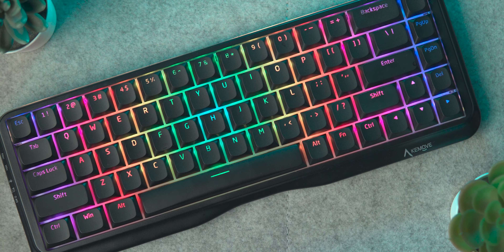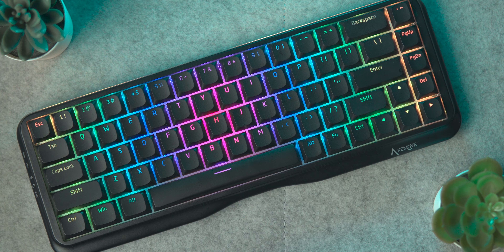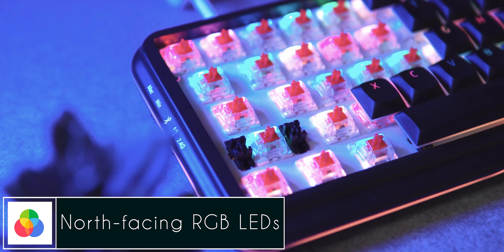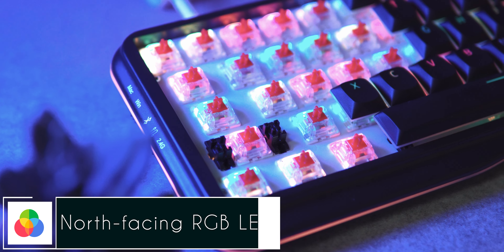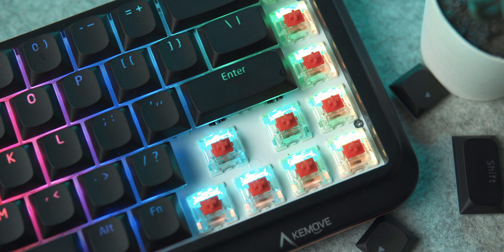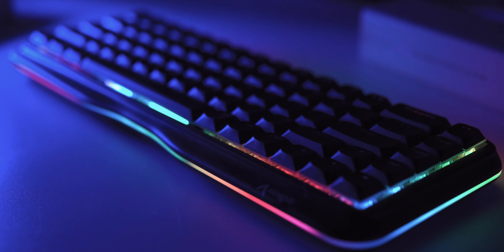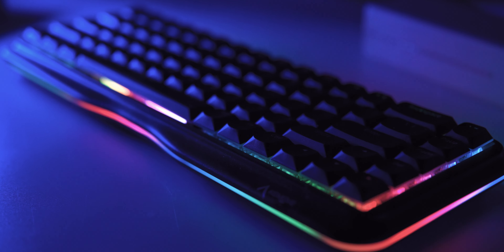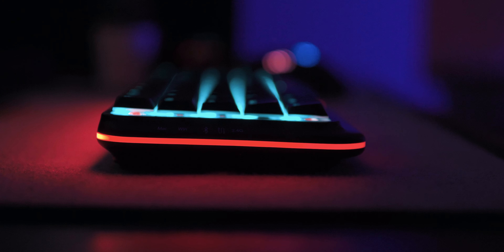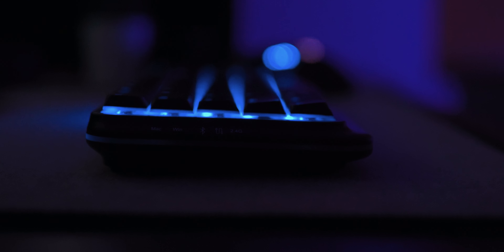The K68 is a heaven for RGB nerds, and I haven't found any keyboard that offers so much RGB lighting. The LEDs are north-facing, so you can use any keycaps with this keyboard without worrying about the light being blocked off. The white metal plate under the keycaps is ideal for maximum light bounce, giving you a very good RGB experience. There's also a full strip of RGB that runs all along the bottom side of the keyboard, and the strip lighting can be controlled independently, allowing for a pretty unique level of customization.